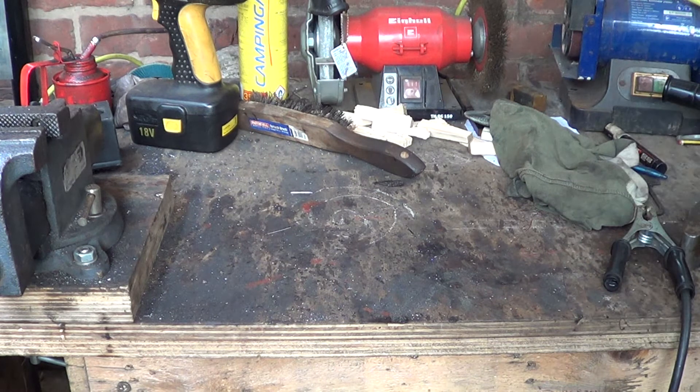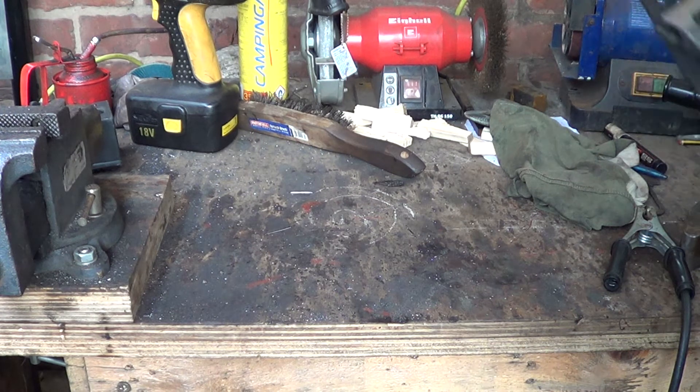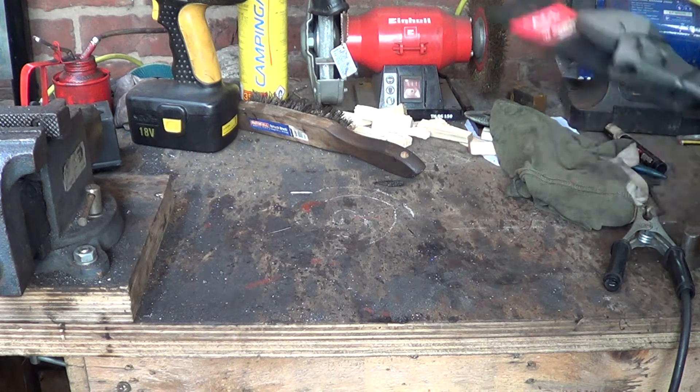Hello there guys and welcome back to the forge. It is so good to have you here because today we're going to be making a twisting wrench out of this adjustable wrench.